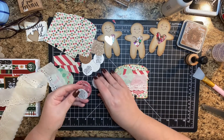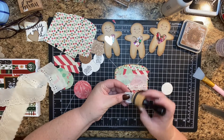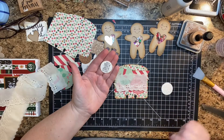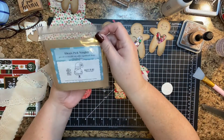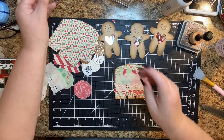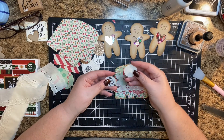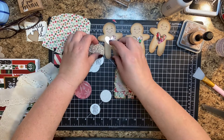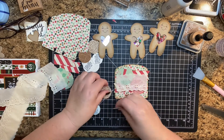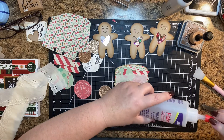Then I have a one and a quarter inch circle. I stamped this little sentiment — it's from a Unity stamp set — and it's have a holly jolly Christmas. Then I've got a one and three eighths inch of the white glitter paper, and then a one and a half inch of this rose gold, and I'm going to glue those together using some Fabri-Tac.